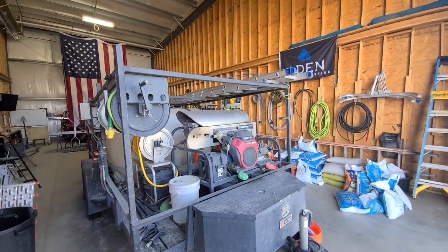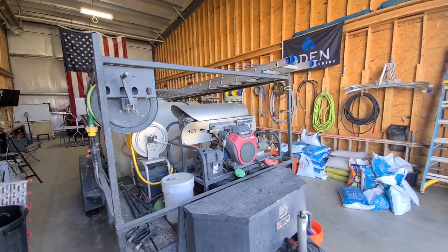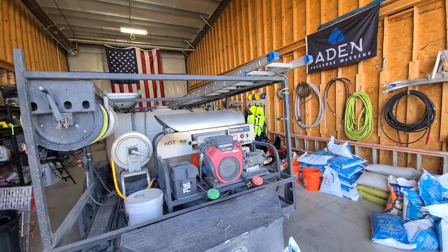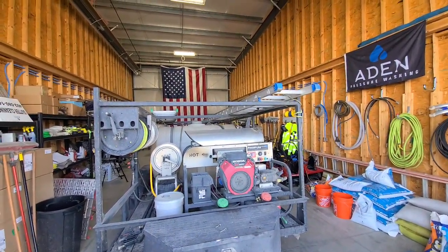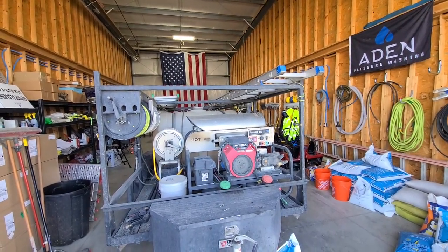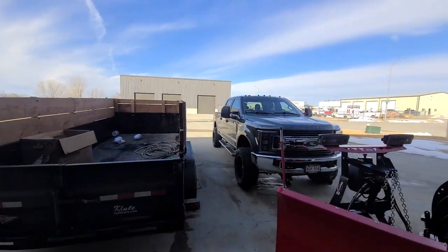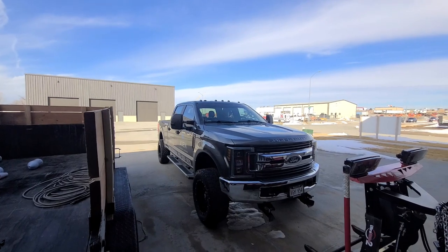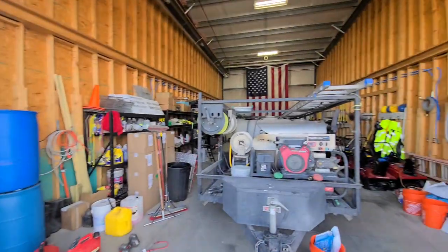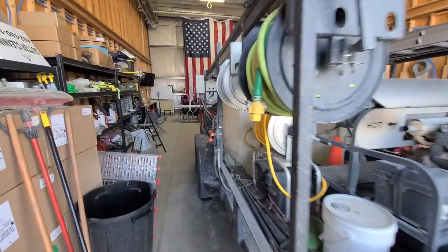Here's our ladder rack. This is a 14-foot dual-axle utility trailer that we bought — just the trailer — and we had the ladder rack fabricated to fit the trailer, which has been nice. We don't use ladders a ton when we're gutter cleaning, but obviously we use them if we need to get access to a deck or something that doesn't have stairs. It's just nice to have them on the trailer instead of putting the ladder rack on the truck.